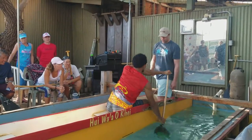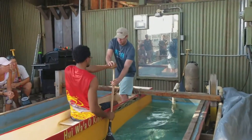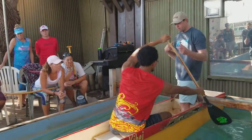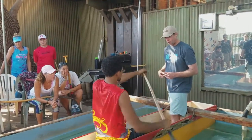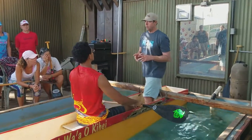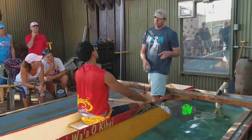Come on. Getting it deep on the catch process.